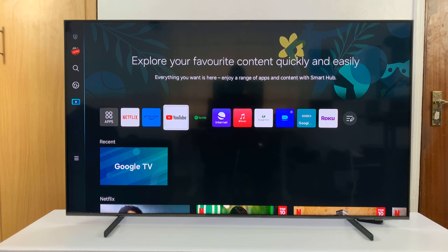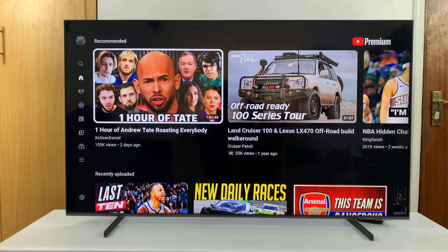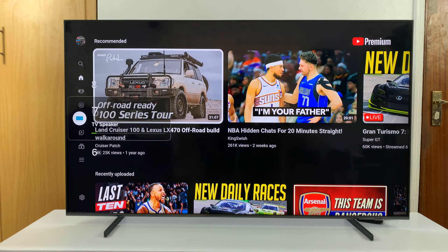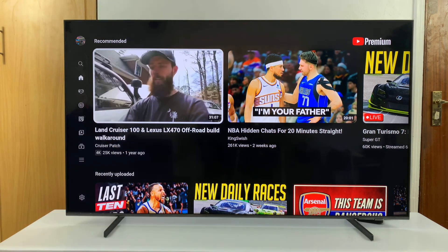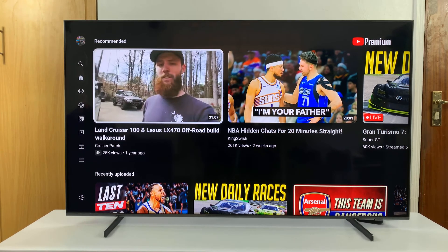I'll be showing you how to fix the problem with YouTube showing in a small little screen on your Samsung Smart TV. Obviously mine is not showing in a small screen, but in case you have that issue — which I've seen several times where YouTube is just showing on a part of the screen — to fix that issue on your Samsung Smart TV, there are two things you can do.